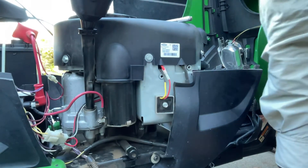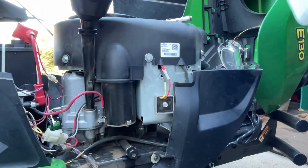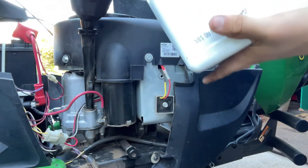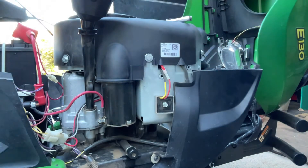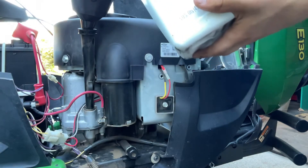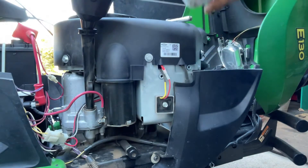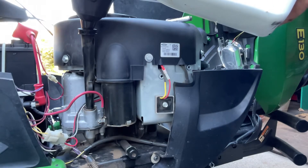This one takes about two to two and a half quarts. We're running 10W40 in it. This is the slowest part of the process — trying to get all this in. Try not to overfill it. I won't put too many more hours on it before the season's over, so it will be fine.